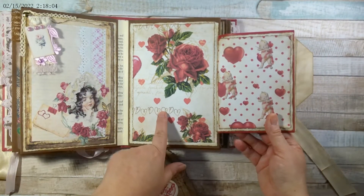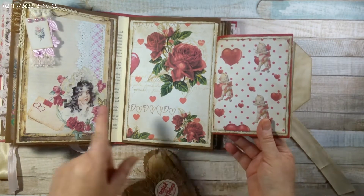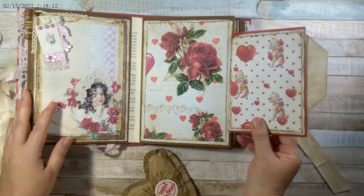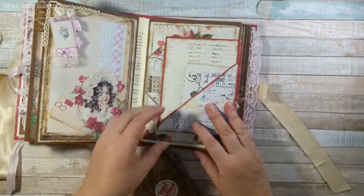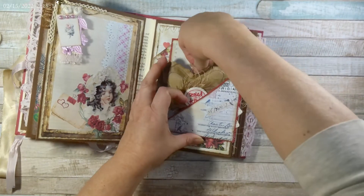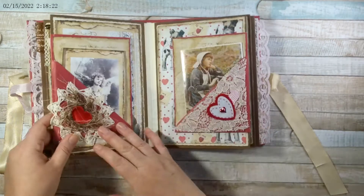These are from her Valentine Papers Collage — so it's different from the Valentine Papers. Again, everything will be listed in the description. And that goes there. This is the center of the book.